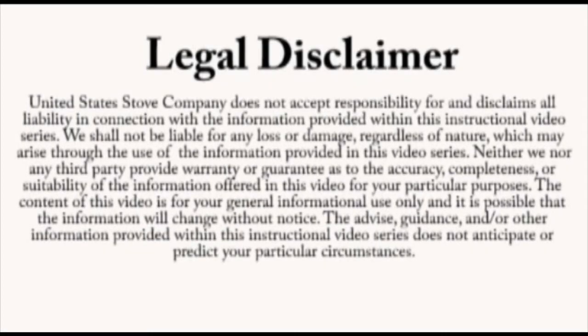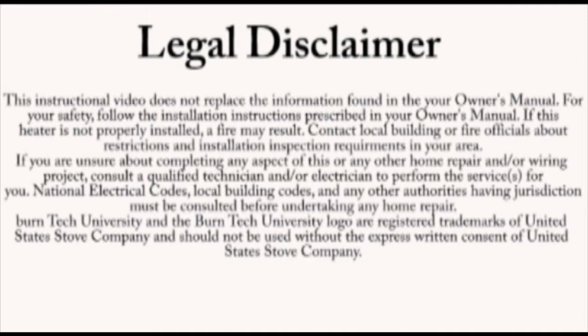Once again, this video is for informational purposes only. We strongly recommend a certified electrician or stove technician do any repairs for you.